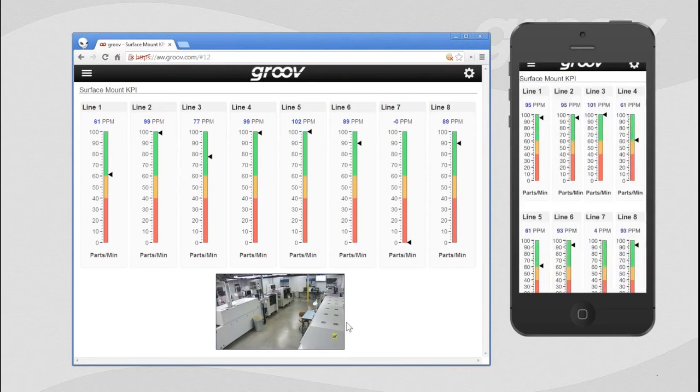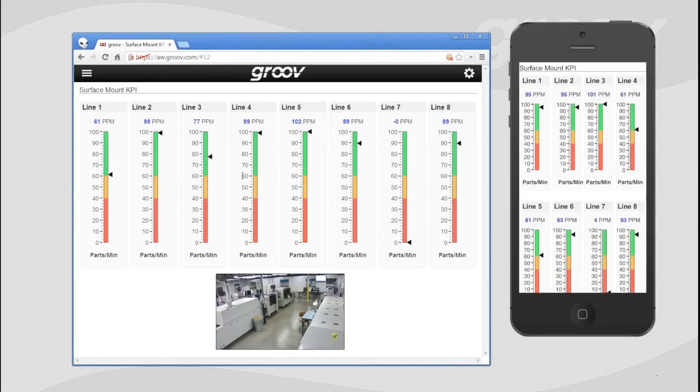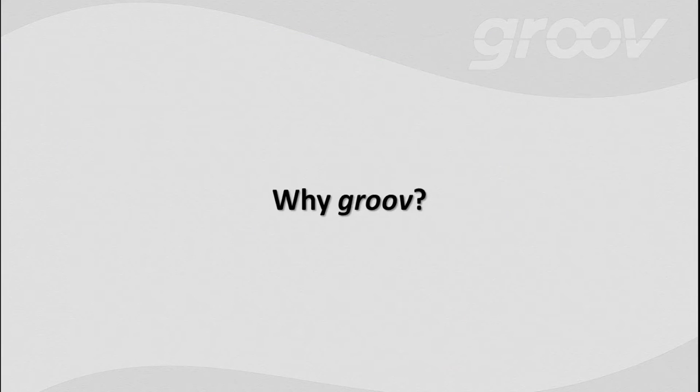That was a quick glimpse into what Groove is all about. Let's start looking at why Groove matters and why we built this product. One of the things we've been hearing a lot about is the use of mobility devices — smartphones. You have one, I have one, I think everybody has one. They just want to figure out a way of getting to their data using these devices.